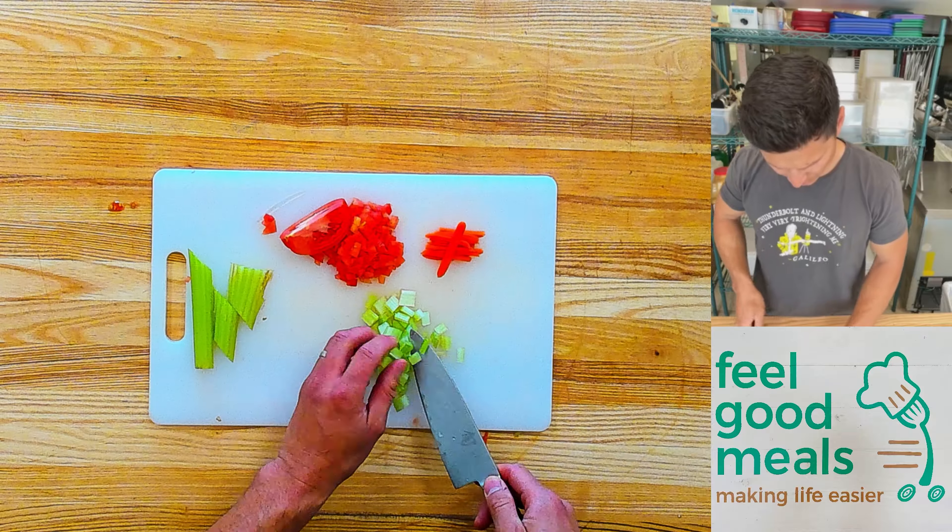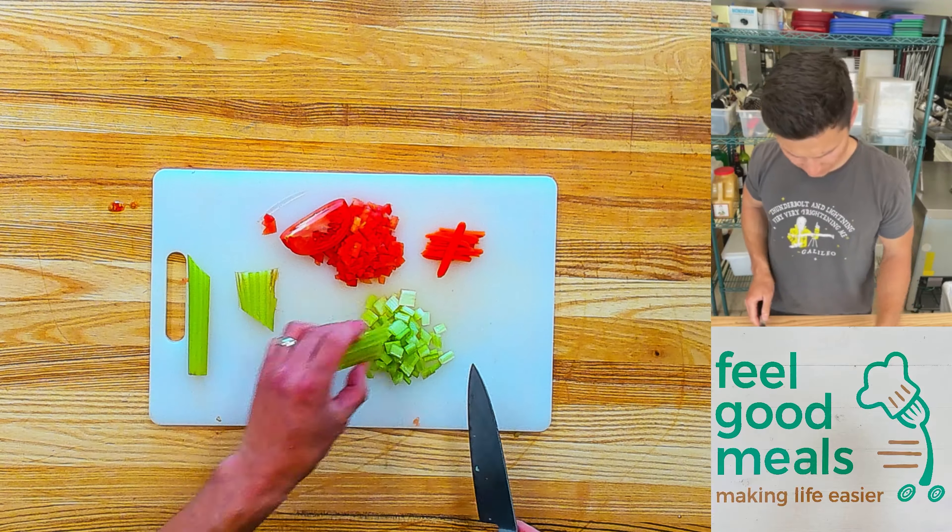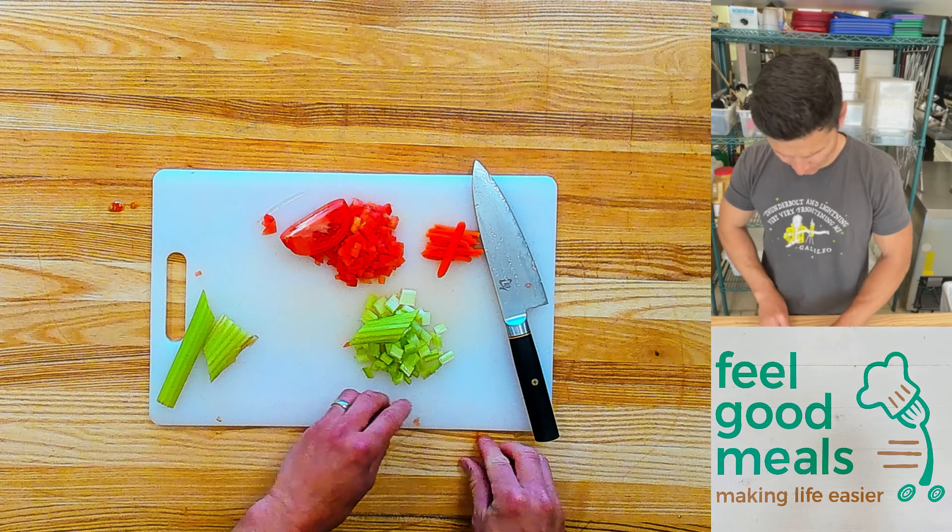That's it for the types of cuts we do here at Ant's Kitchen.